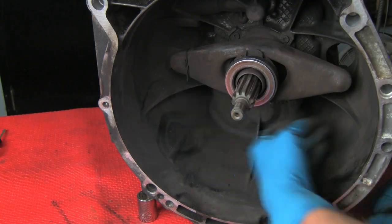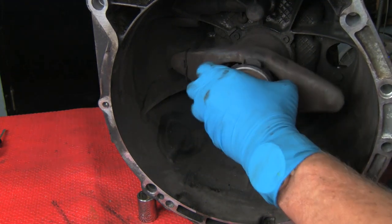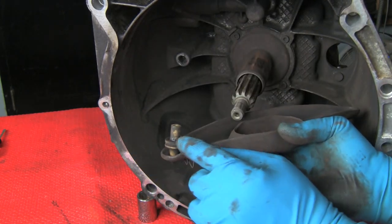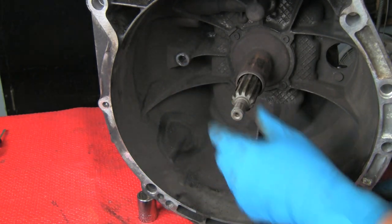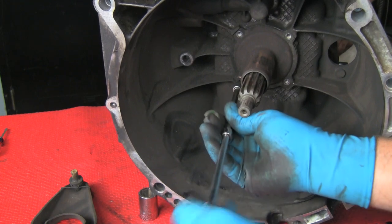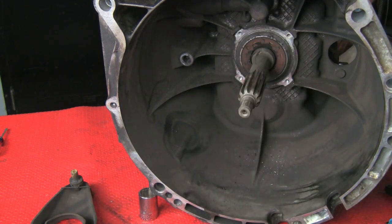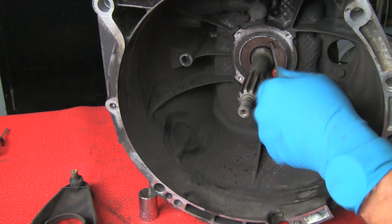Now we're going to replace our shift arm pivot pin, throw-out bearing, and the release lever. Here's our pivot pin held in place with the spring, and here's our pivot pin mounting point. We'll also replace our input seal. Remove the guide sleeve and there's our input seal.